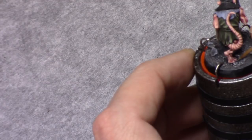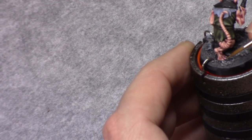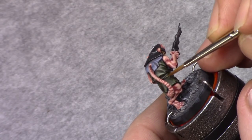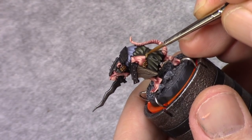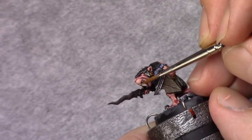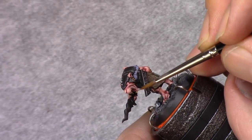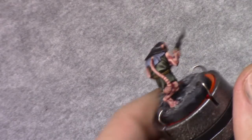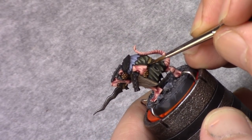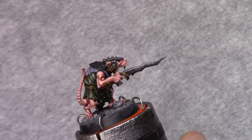Then using earth, I paint in the nails, the teeth, and the rope straps — just blocking all those parts in. Then using Agrax Earthshade, I wash the ropes, the belt, and the little pieces the model has hanging all over him.